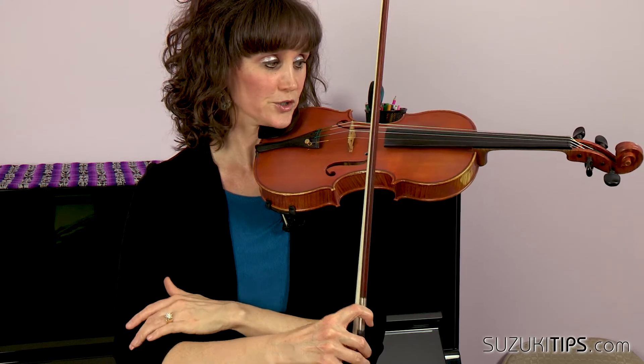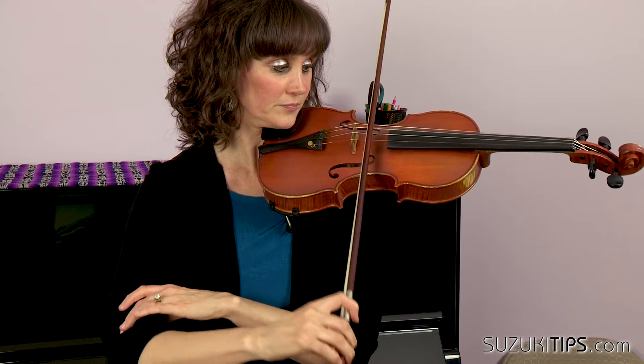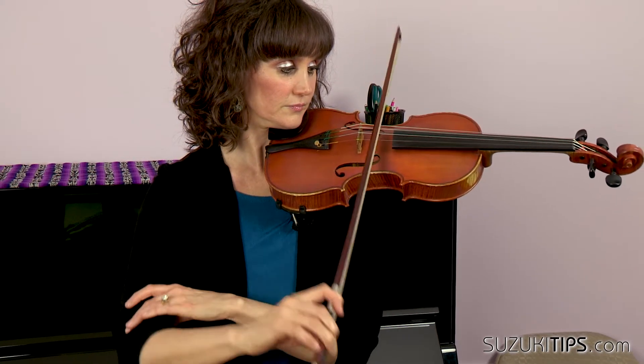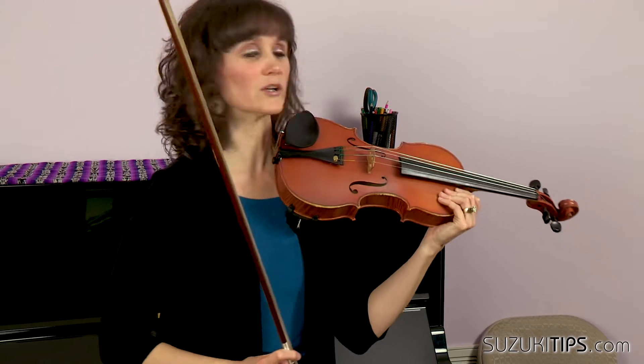For those of you who don't have parents helping you, if you're trying this by yourself and you're trying to make sure that your arm is being still and your elbow is low, you can actually reach through here and just gently put your hand on your elbow, because you want the upper arm to be still while you do this.